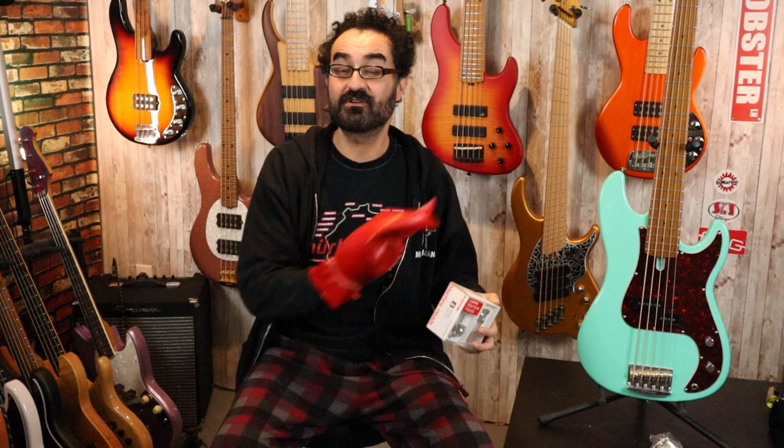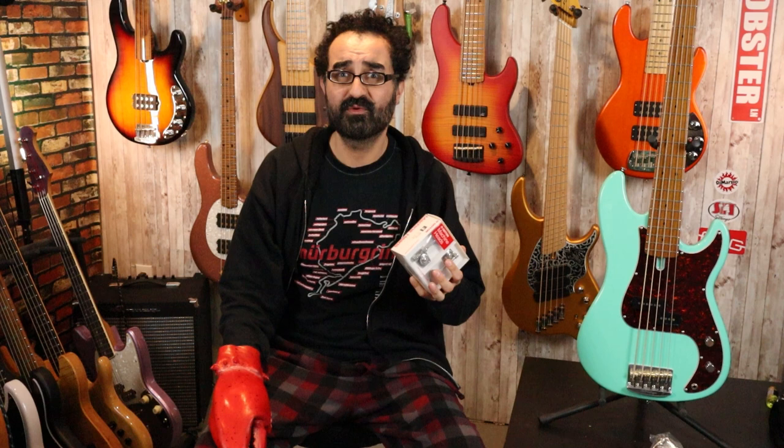Today we are going to be installing a different set of tuners — the Gotoh GB528. These are drop-in tuners for our Sires, meaning we don't need to do any drilling as they will use the stock screw holes. These also come in a little bit lighter than the Hipshot Ultralight licensed tuners. With the 5-string bass, we're going to be saving about 0.43 pounds — nearly half a pound off the headstock of the Sire P5.